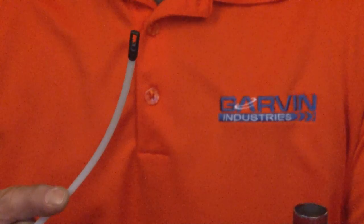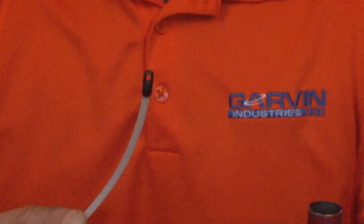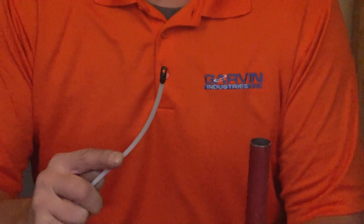This unique tip simply screws on — you snip it with your snips and screw it on tight and it stays in place.